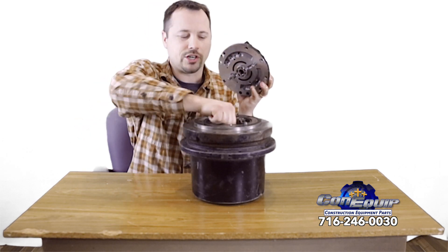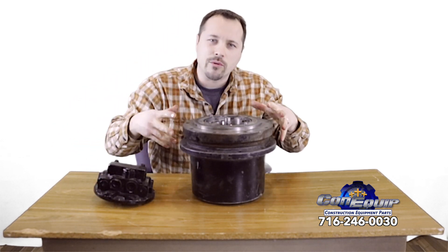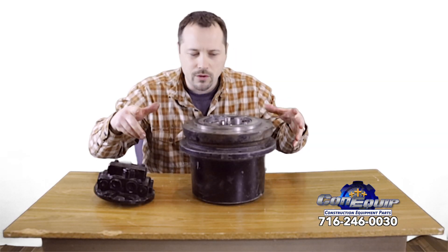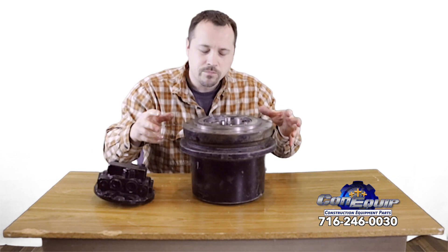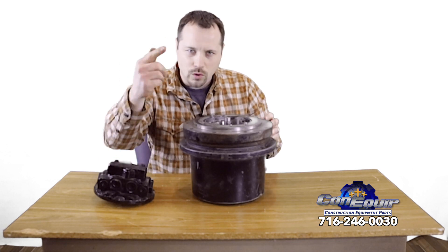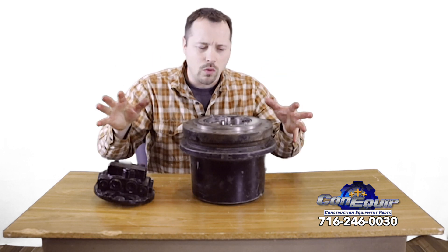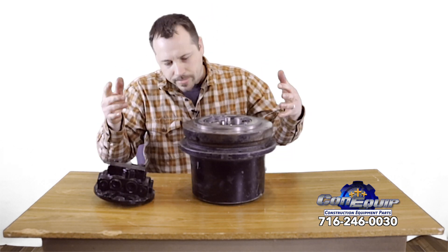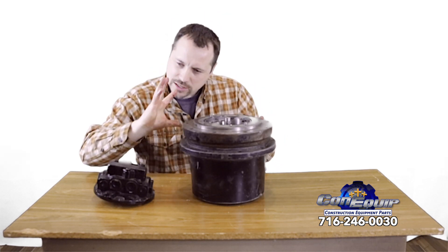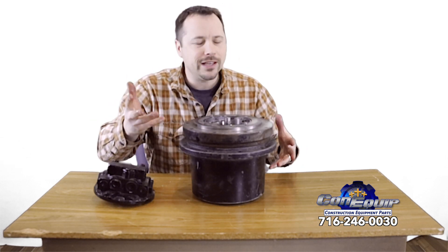The hydraulic motor ends up turning the shaft inside. That shaft runs down, connects to the sun gear, and starts turning a bunch of planetary gears all around. Those planetary gears end up turning the ring gear, and then this whole assembly rotates. Ultimately, the whole purpose of a final drive is that you've got a sprocket bolted to it, and that sprocket turns the tracks — it's an amazing process.